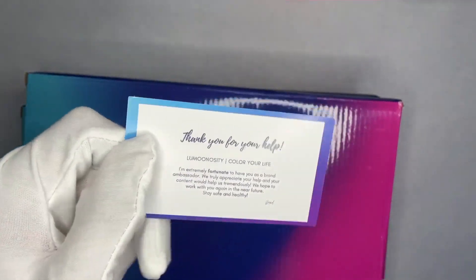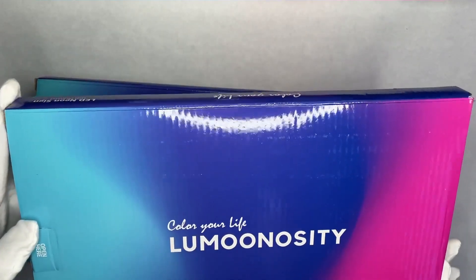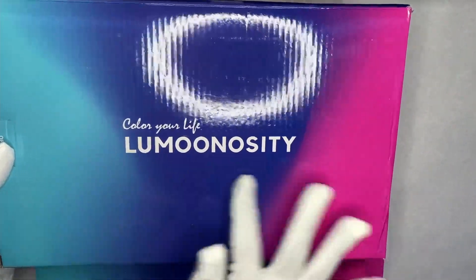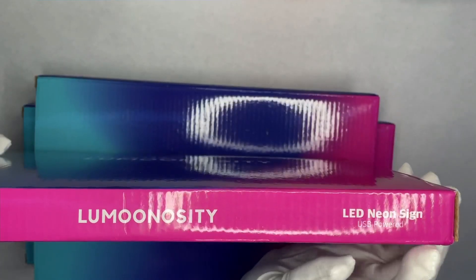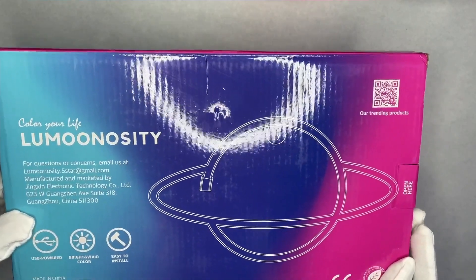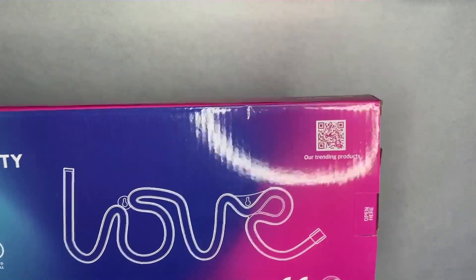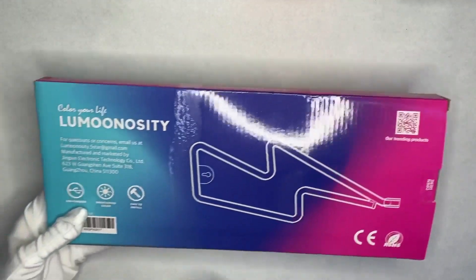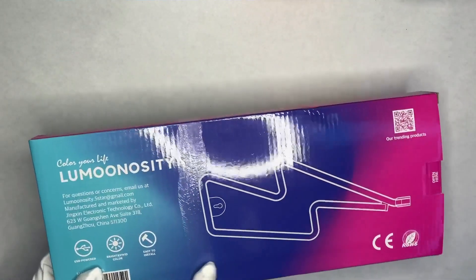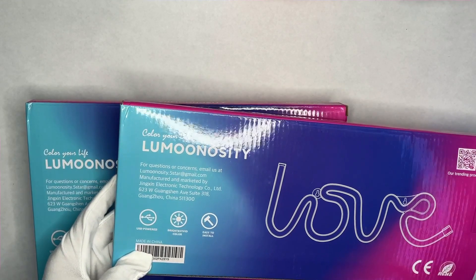They have a little card here — you can pause that if you want to read it, but it's just a thank you card. They have their new packaging here with a gradient between three colors, really nice packaging. LED neon signs, USB powered. On the back of the box you have the design. This one is the planet, we also have a cloud, a love neon sign, and a lightning bolt.